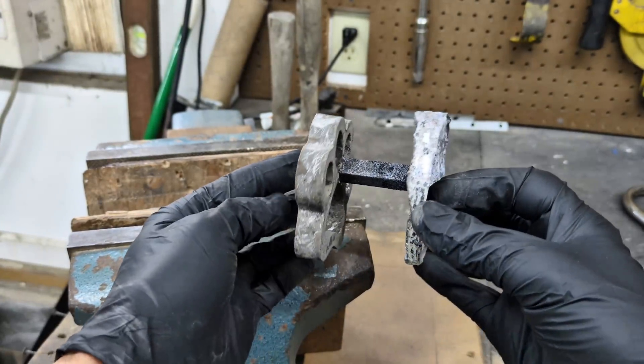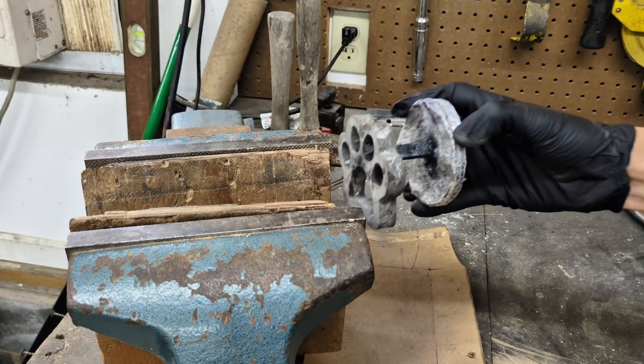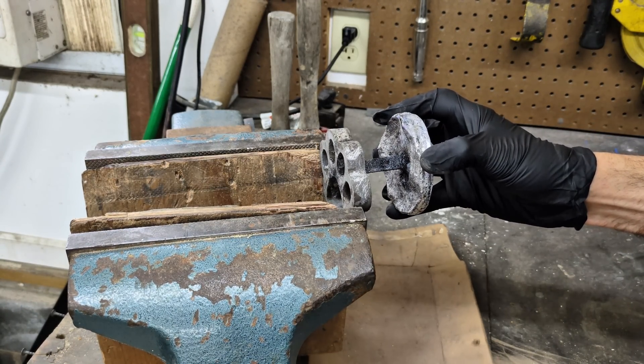Now that the paw prints are finally cast, it's time to cut off the extra aluminum and shine them up. Let me show you the tools I use to do it.